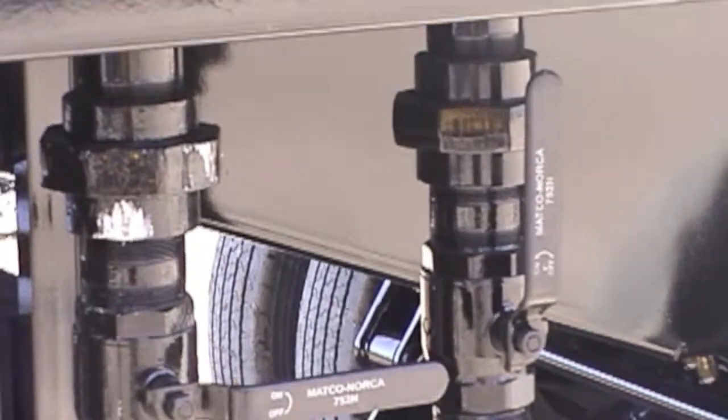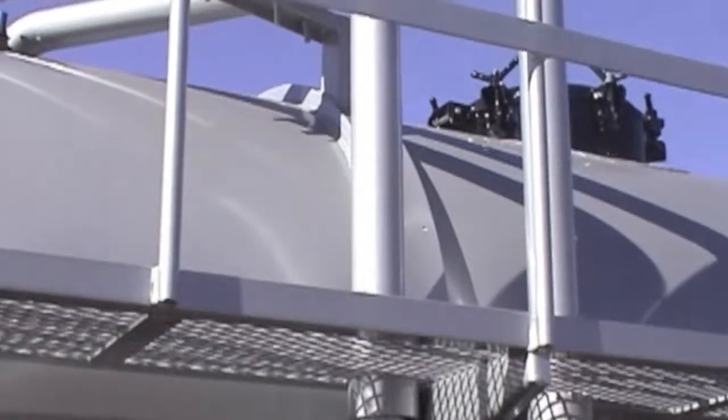The onboard pump can transfer gel between the two internal compartments in addition to filling and emptying the trailer.